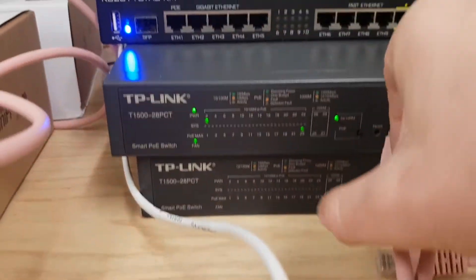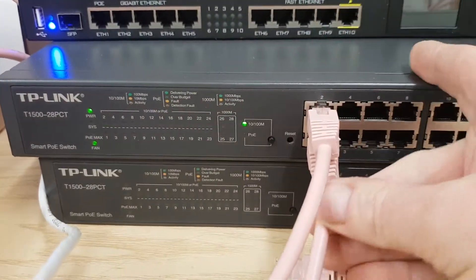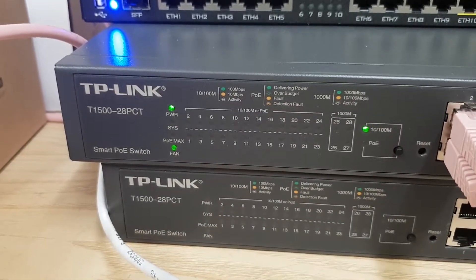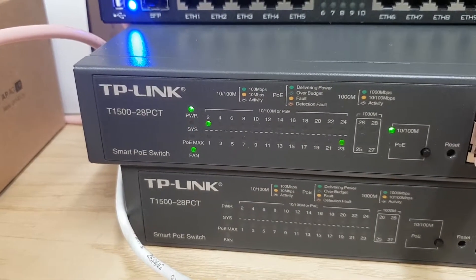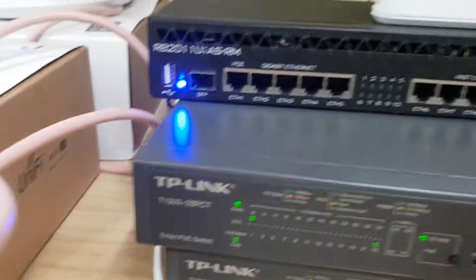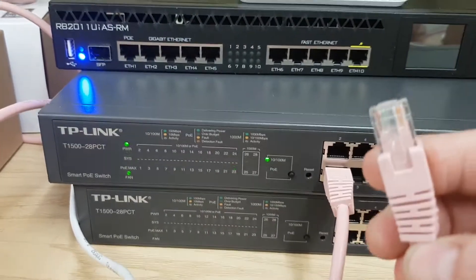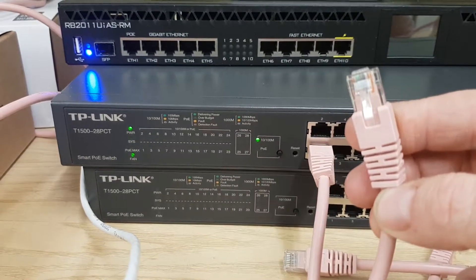Let's grab this cable and put it back into port 1. There we go - and this won't work. It's not going to come up, we're not going to get an AP there. It would have come up by now if it was going to. So again, let's demonstrate: if we unplug port 2, port 1 will then come up. So let's zoom out - unplug port 2, keep the cable in hand, and keep watching port 1's light. There we go, port 1 has come up.